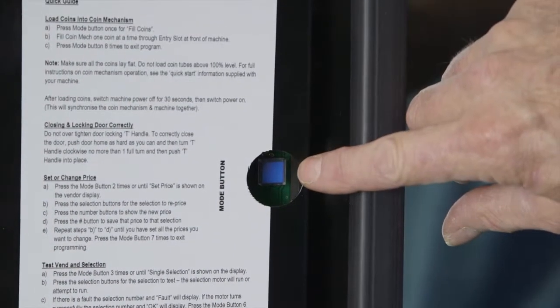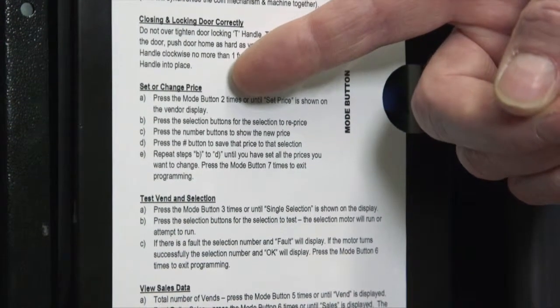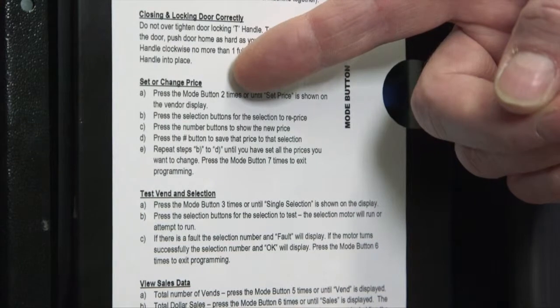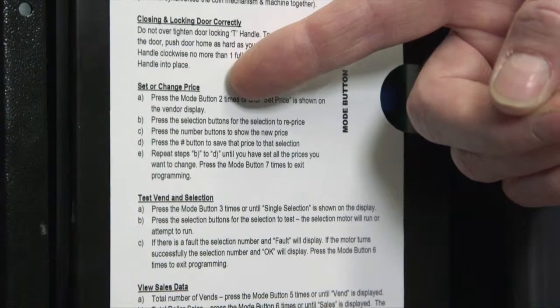The main control board cover can be found on the inside of the door on the left hand side. There are two main types of control boards fitted to Sorento vending machines. The process to change your price is different for each version. Printed instructions are provided on the control board cover to assist you.